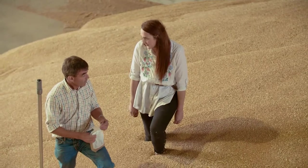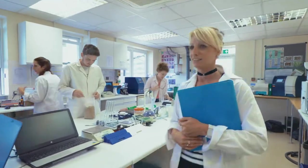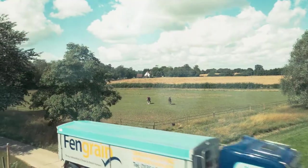So what's the next phase after this? Well, once we've got the all clear from the lab, they'll send the lorry here, pick up the wheat, and it'll go off straight to Bakers.